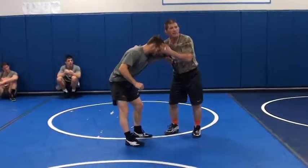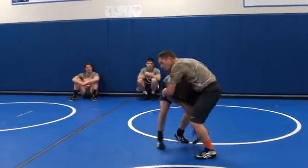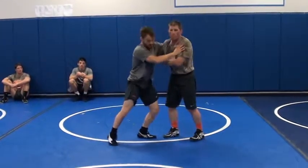He's trying to push away, get his head in there, and if I let this happen, he's going to be right here. So I've got to anticipate, and that's the importance of our drilling.